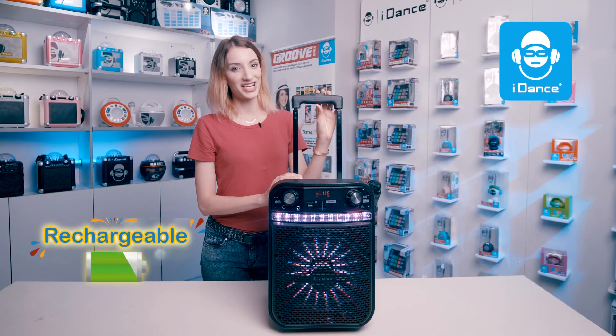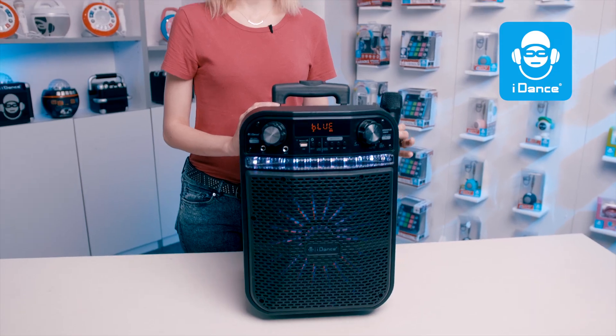Yes, it's a portable and rechargeable trolley speaker. It includes a wireless mic, and there's more.